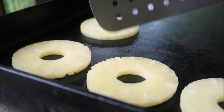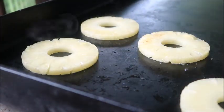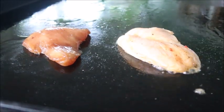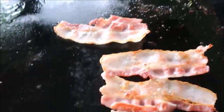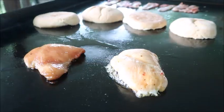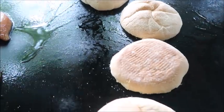I'm just going to give these a flip and then they'll be done shortly after that. If you want to toast your rolls you can do that now; if not, you can skip this step.